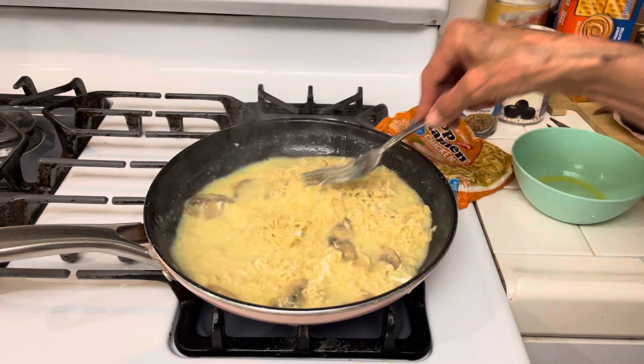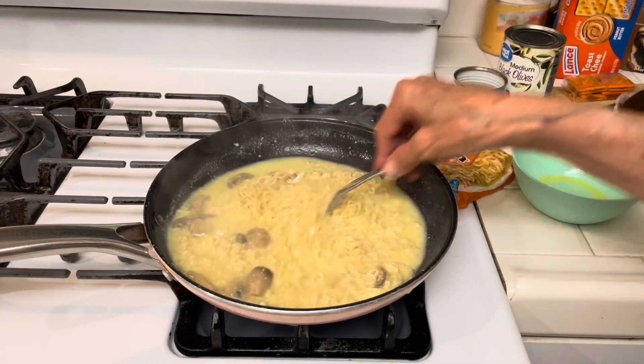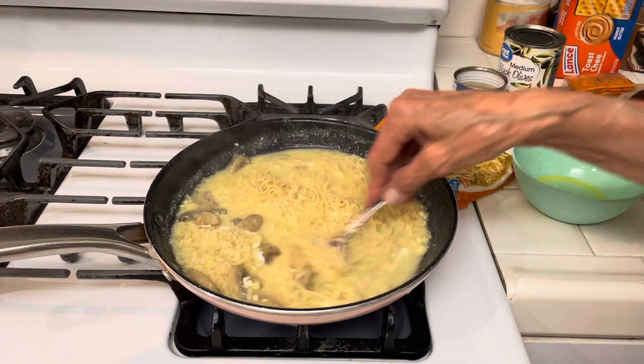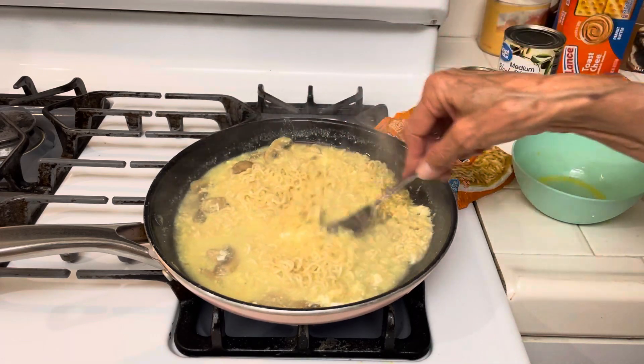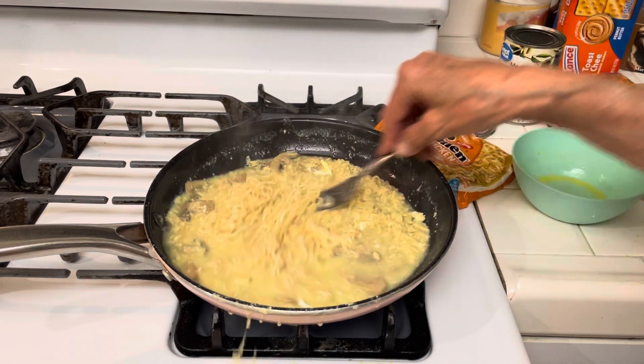Number three is shelf-stable soy milk. If you have packages of shelf-stable soy milk, you can make tofu. You just heat your soy milk.